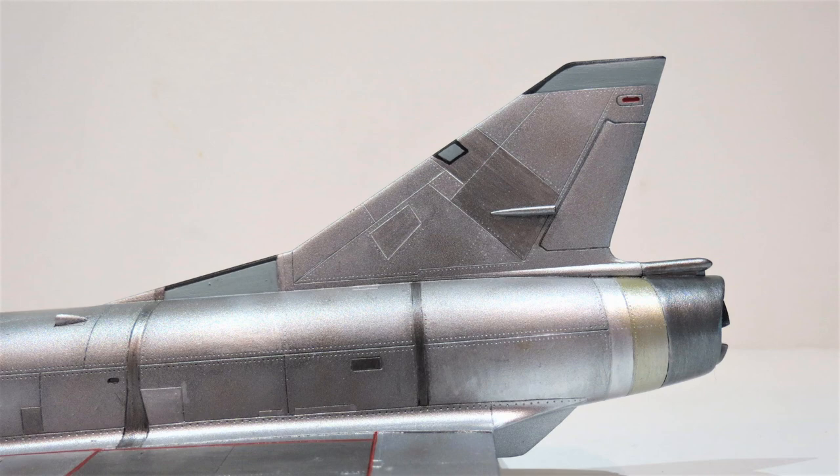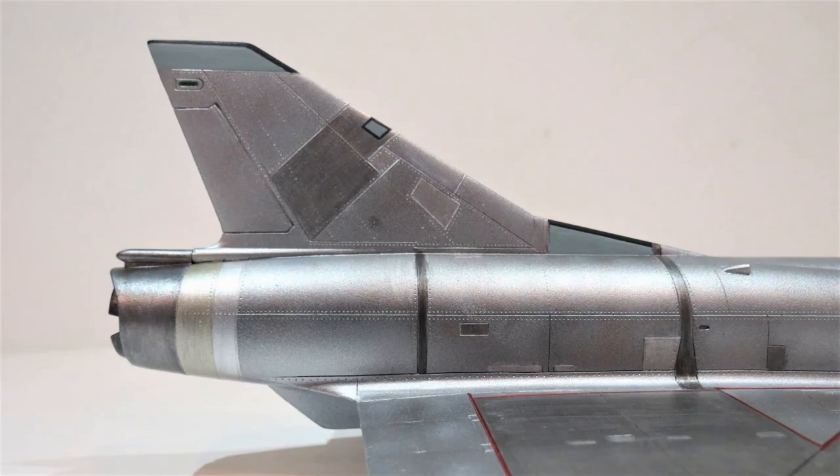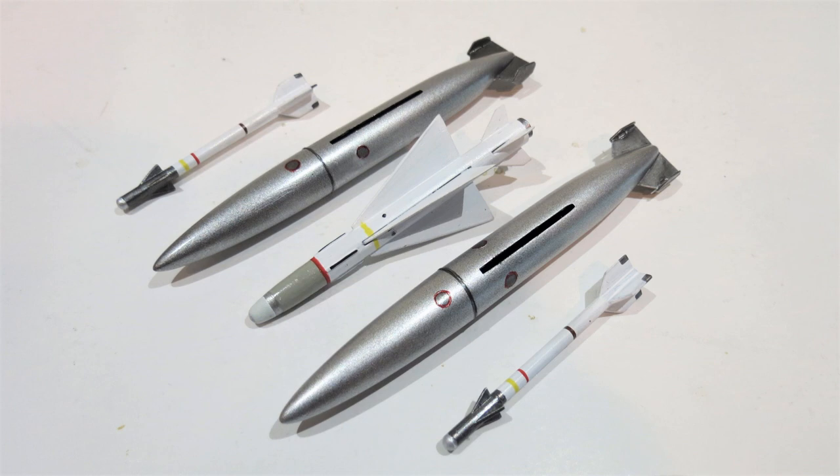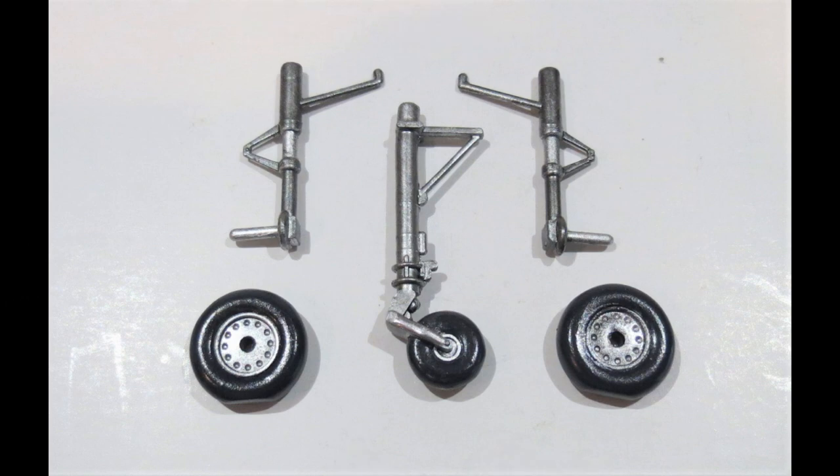Next I painted the thin flashes using RLM 65 light blue and then outlined them with black edging. The exhaust was touched up, painted a little bit on the inside there. Then the peripheral parts - missiles and drop tanks - were painted, followed by the undercarriage and wheels.